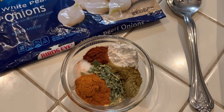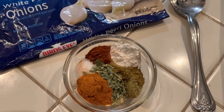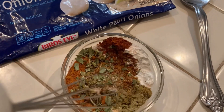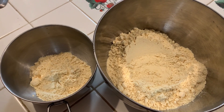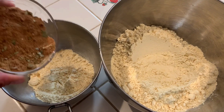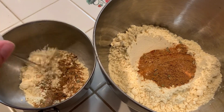Now we're going to move on to our breading — we need to mix up some seasonings. We have a tablespoon each of paprika and cumin, a teaspoon each of oregano, basil, salt, cayenne, and baking powder, and a half a teaspoon each of black pepper and garlic powder. Mix that all together, then set up a dredge station. We're using chickpea flour — garbanzo bean flour — half a cup in one bowl and two cups in another, with the seasoning divided between them.